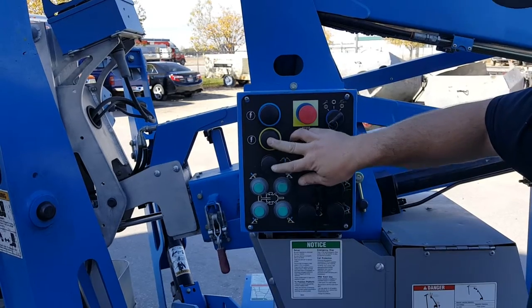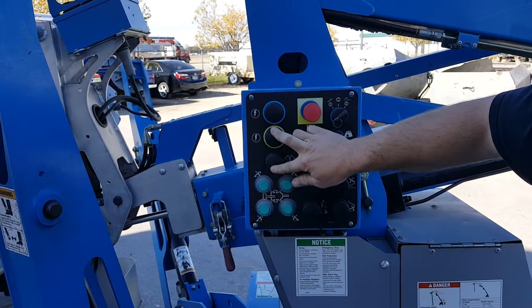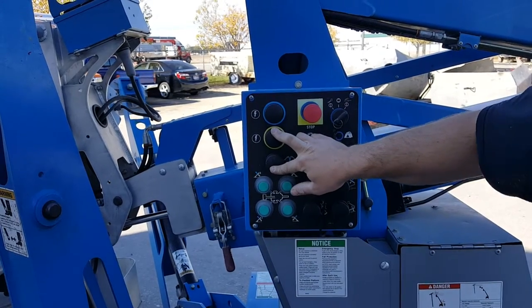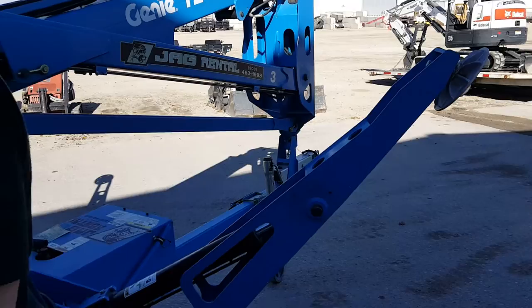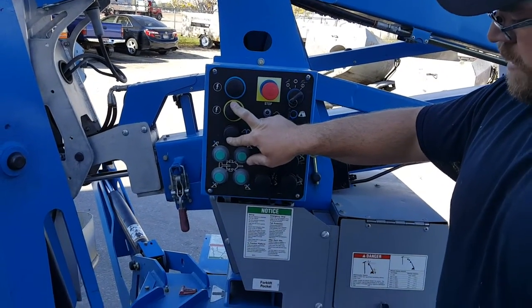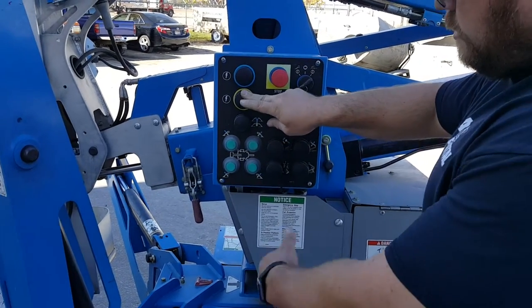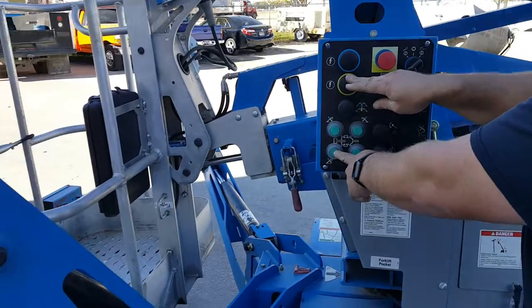You'll hear the machine engage and then you're just going to hit all the buttons and you can see the outriggers starting to come down. This one's being a little stubborn, so what you can do is keep your hand on the yellow and put down each individual outrigger.